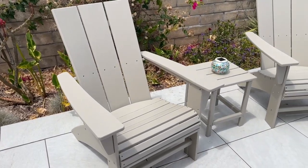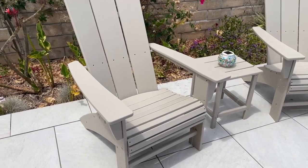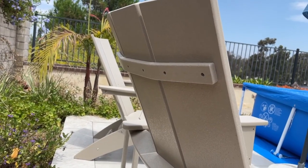I highly suggest you have more than one person to put the chair together. This is the back side of the chair.